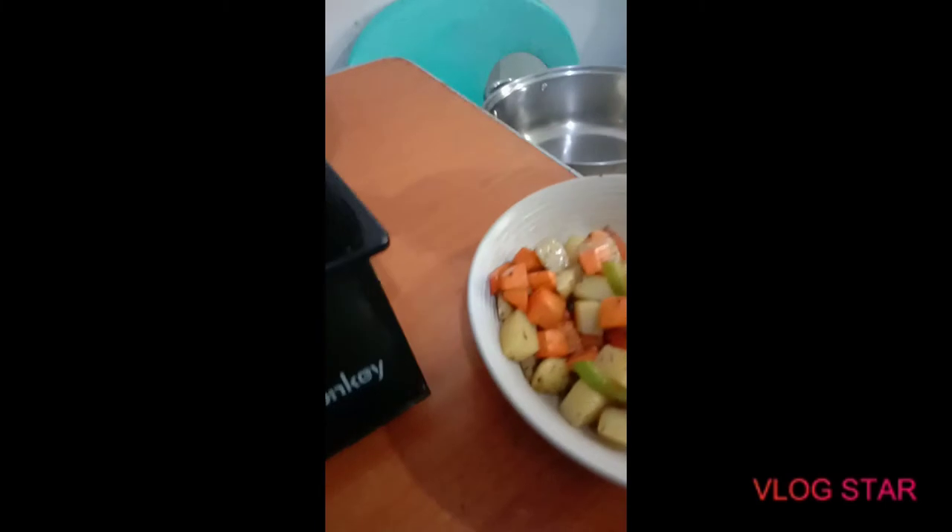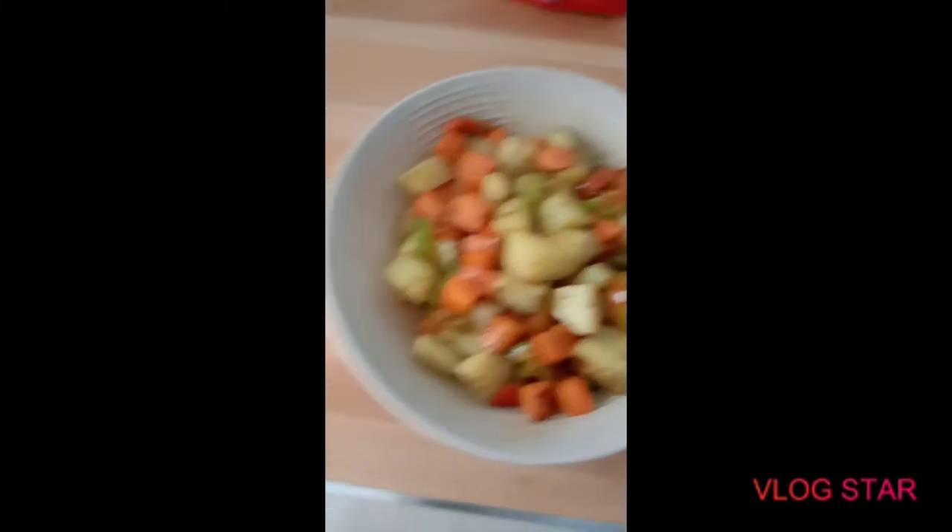Turn off the flame, put it in a bowl, and set that aside now. So now we're gonna start cooking the noodle.